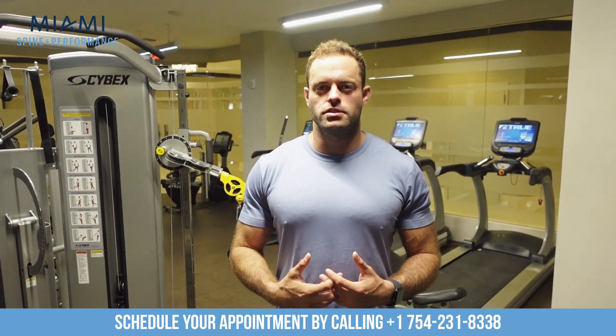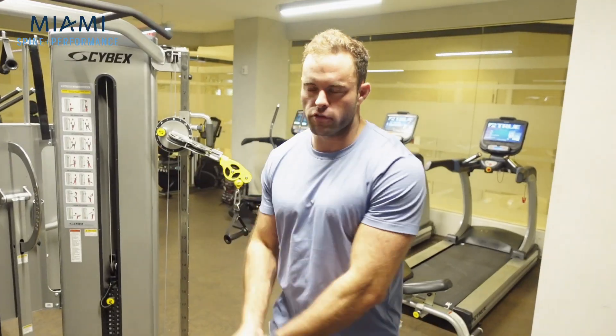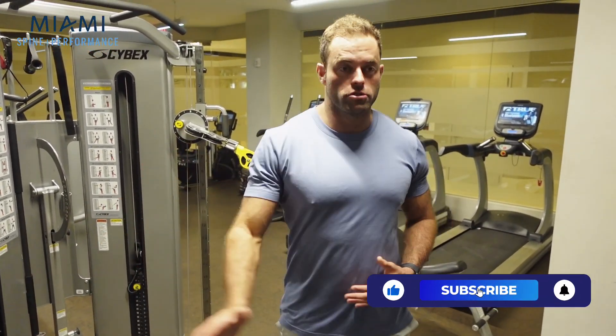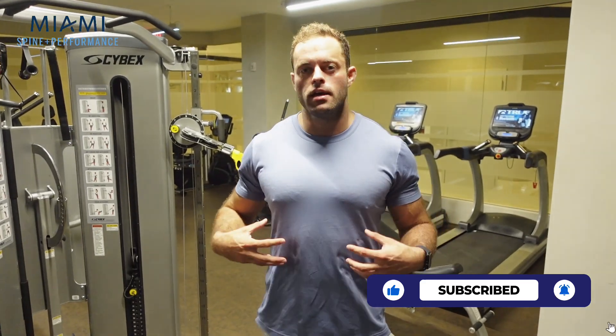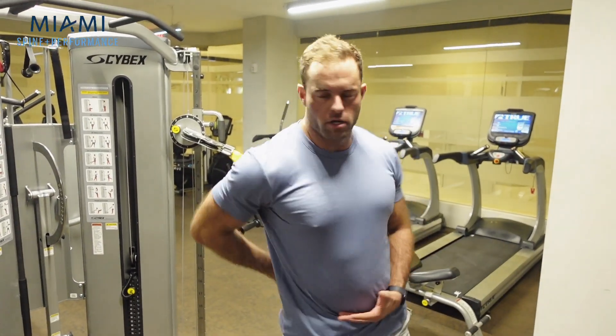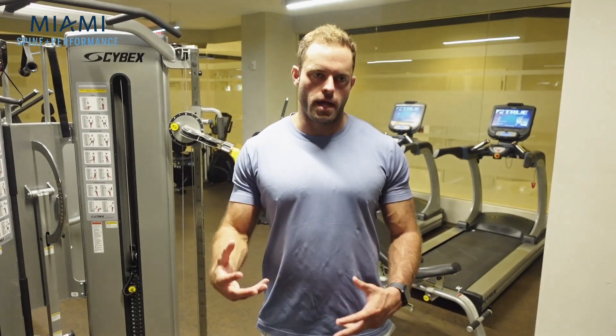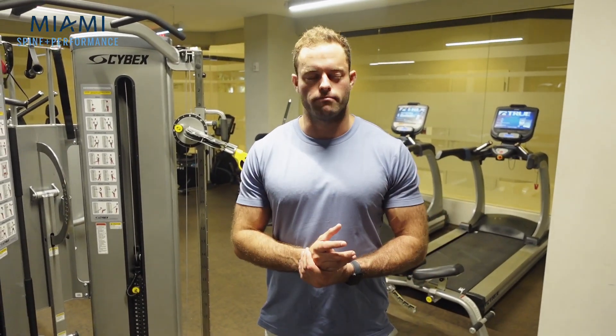What we should really be focusing on is the core's function to be isometric. If you think about hitting a baseball, a golf club, a tennis ball — oftentimes we're rotating through our shoulders and our hips, and our core is the thing creating that power. If we have too much rotation through our spine during those movements, we're going to lose the ability to generate force through the big muscle groups — our glutes, our hamstrings, our shoulders. So the first exercise I'm going to show you is called the hollow rock.